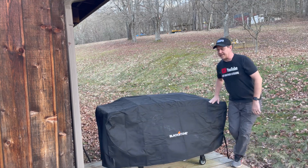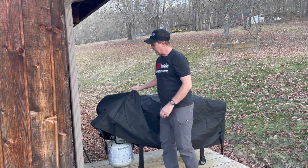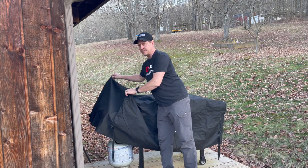Out here in the country, we've got raccoons and things that like to get into our grills, so keeping them covered improves the chances that you can keep them out.